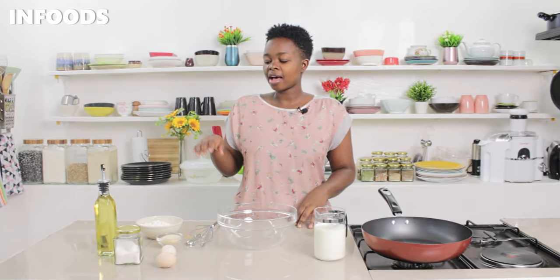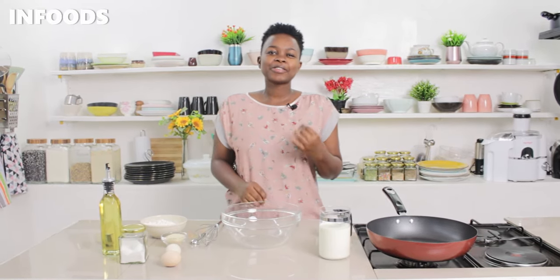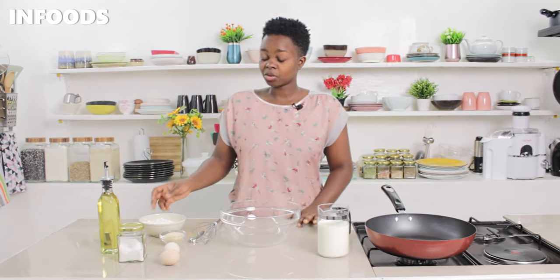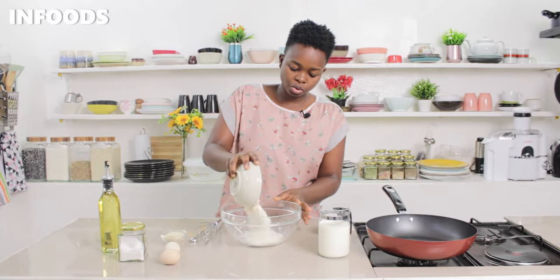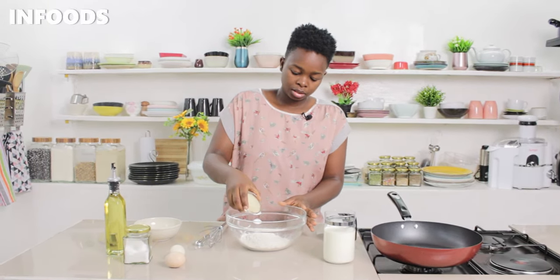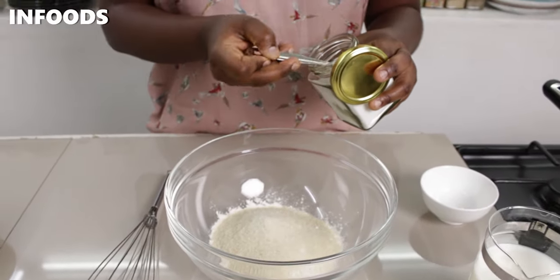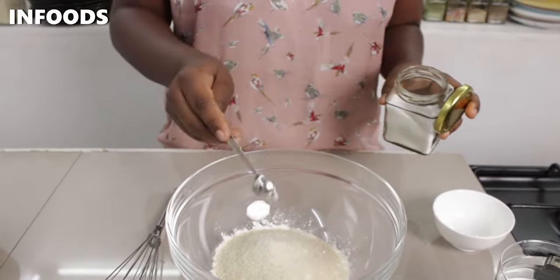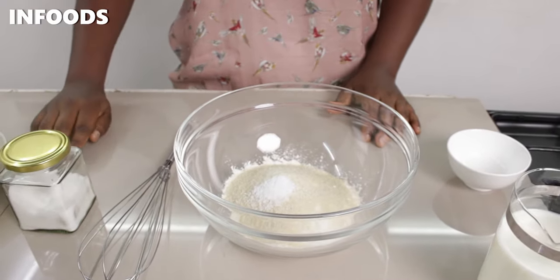To get started I'm going to be using a few ingredients: flour, sugar, salt, milk, and eggs — that is all. So without further ado, let's get started. You'll find everything listed in the description box down below.